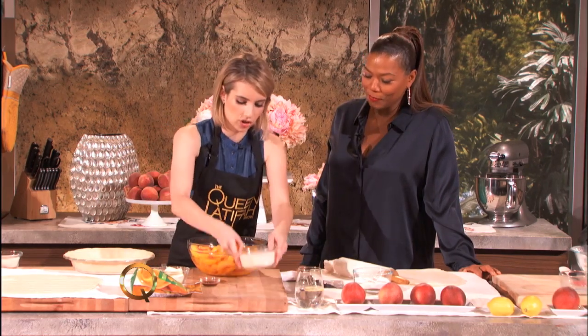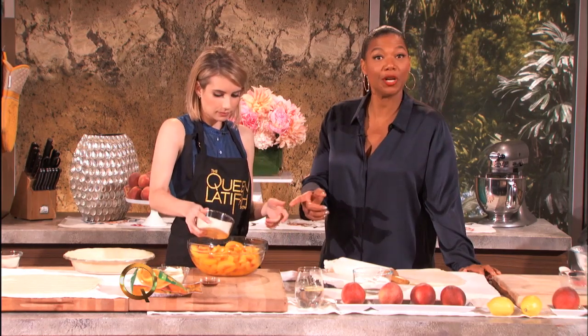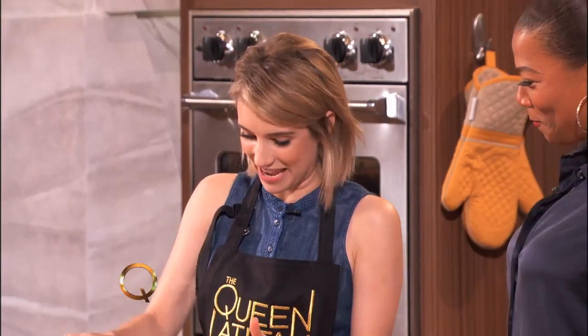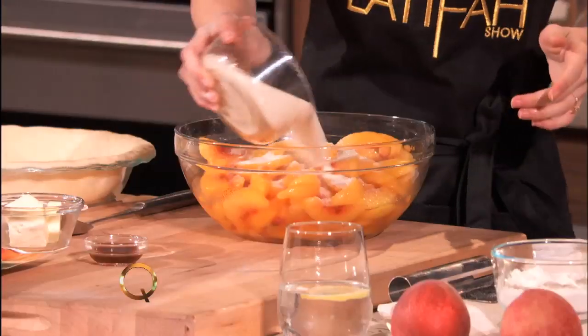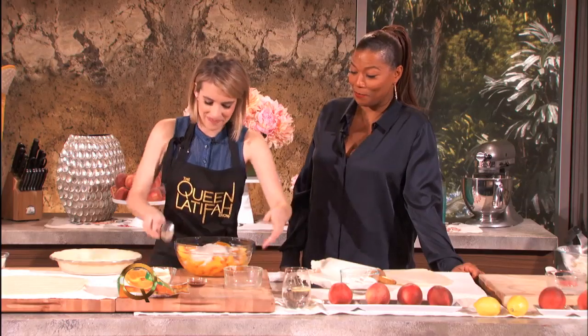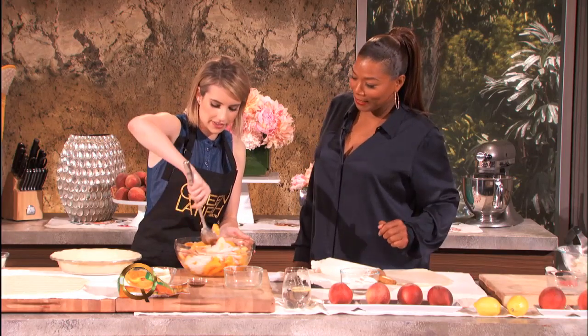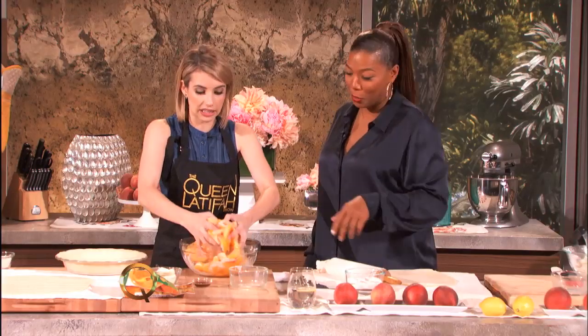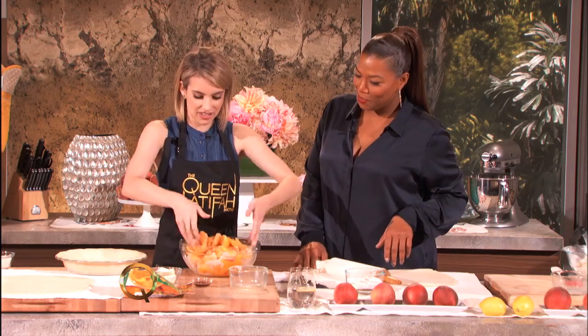Today we have some sliced peaches, and we just take the sugar — we're remembering the sugar this time! I always forget the sugar when it's so necessary. So we pour this in and it looks so delicious. I like to put my hands in here because it's easier — this is natural raw sugar and my hands are clean.